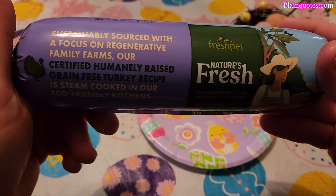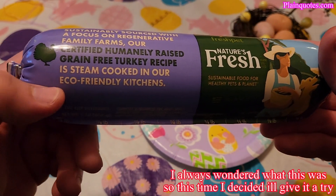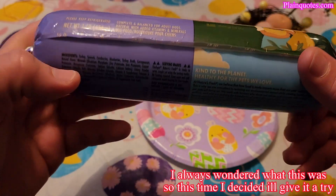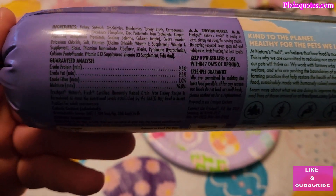This is the FreshPet Nature's Fresh dog food, the turkey recipe. What grabbed my attention is that it looks healthy, so I decided to give this to my dog. These are the ingredients.